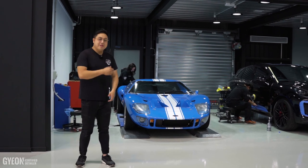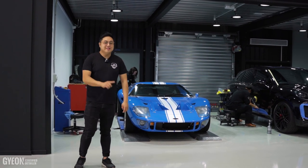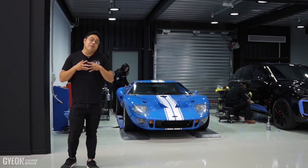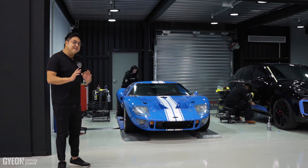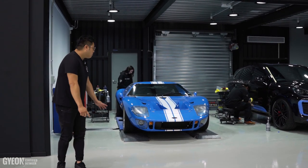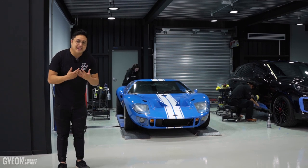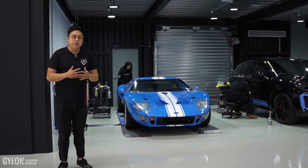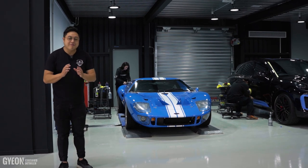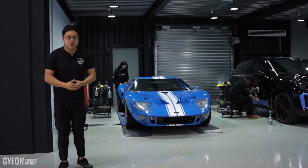And this car itself over here did not compete in that race because this is a 2011 version of that car. It's a 1960s vehicle, but this one was built in 2011. Obviously it is a classic, a very wonderful classic that the owner has brought in to us, and what he wants is to keep that car in the best condition possible.